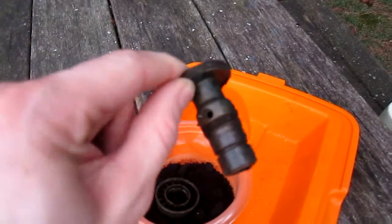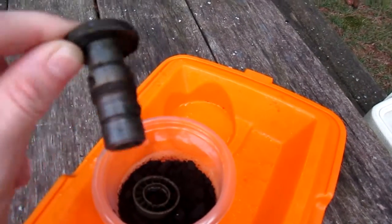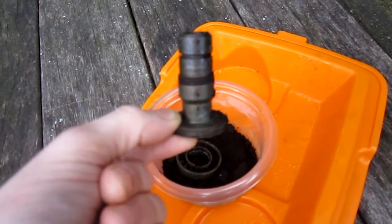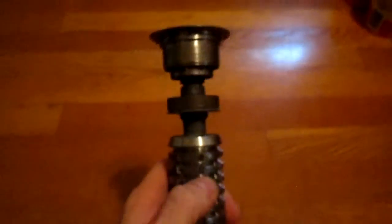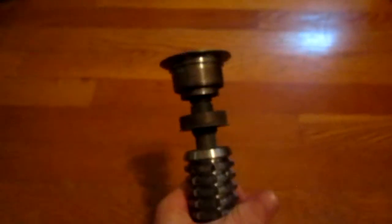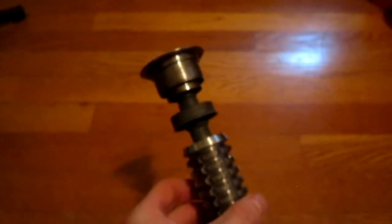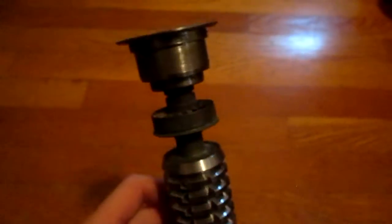Very cool. I'm going to clean this off and put this on the lightsaber. Alright, so here's the wind vane put back onto the saber. And I think I might consider this done. We'll see how I feel in a few days or whatever, but yeah, that looks awesome.